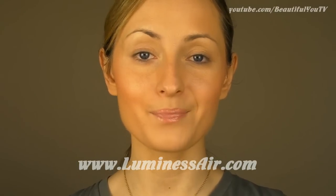You can find this airbrush system at www.luminousair.com. That's a great product, really. I'm still very impressed — thank you so much for watching. I'll see you in my next tutorial. Bye!